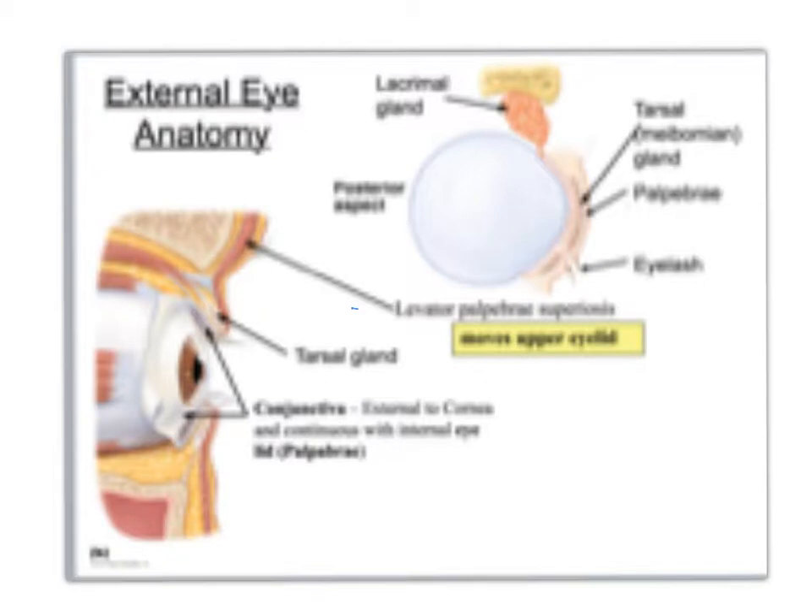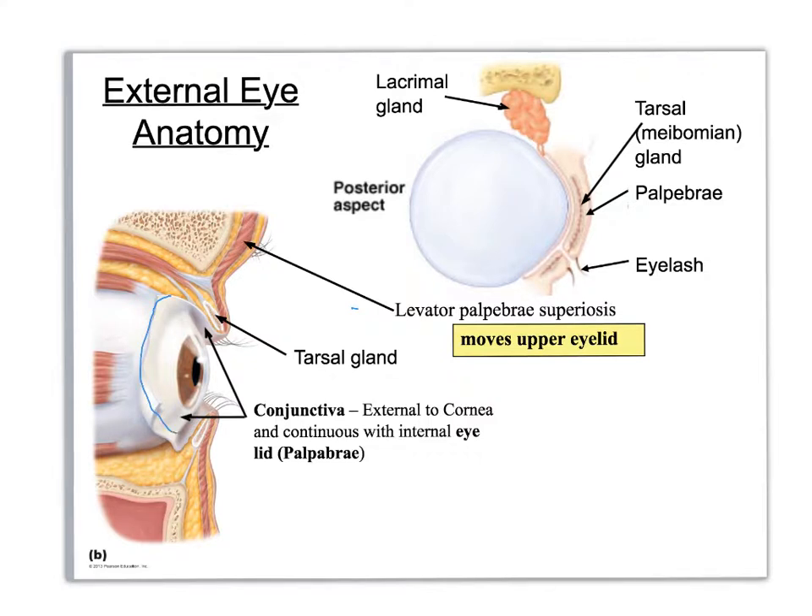Let's look at the structures from a different angle. You can see that they've cut right here on the conjunctiva, so you can see it flipping up a little bit. Up here in the superior palpebrae and the inferior, we have what is called the tarsal gland — the old name for it was the meibomian gland. That also secretes lubricating fluid, which has some lysozymes, helping to clean it.